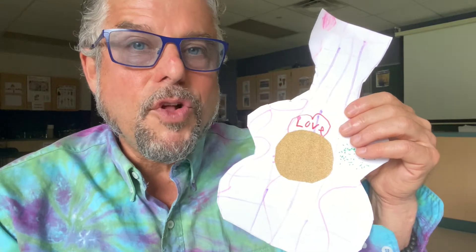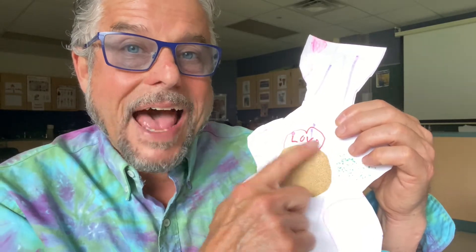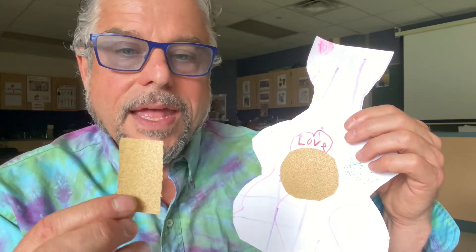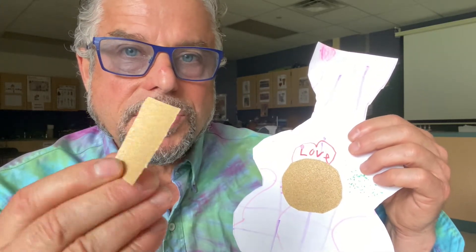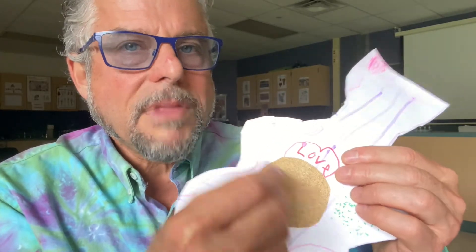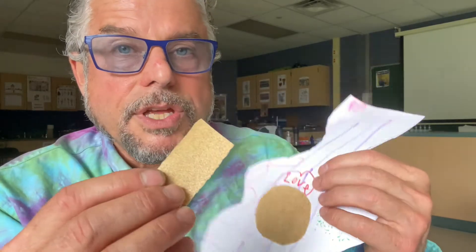So you've got your beautiful ukulele. You put all the designs on it that you want. You've got your sandpaper sound hole and you also cut out the pick for your ukulele. Now, notice this is just a little piece of sandpaper — if I use it like this, it's not terrible, getting some sound — but watch this.